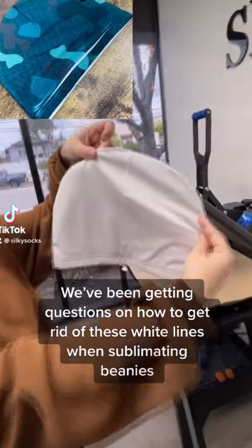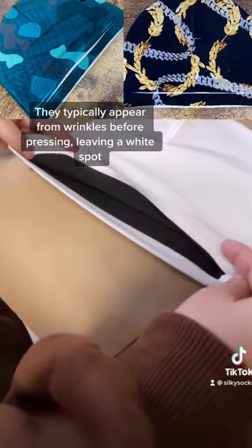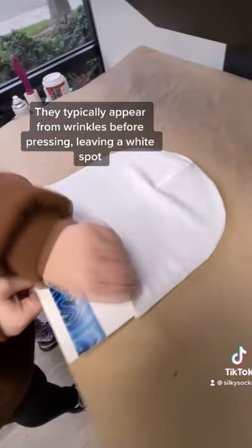We've been getting questions on how to get rid of these white lines when sublimating beanies. They typically appear from wrinkles before pressing, leaving a white spot.